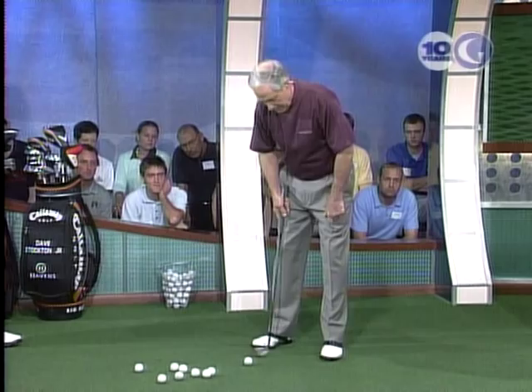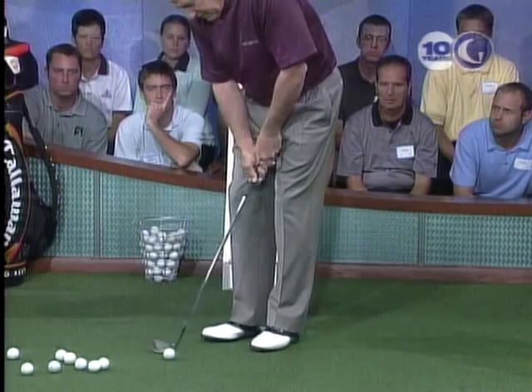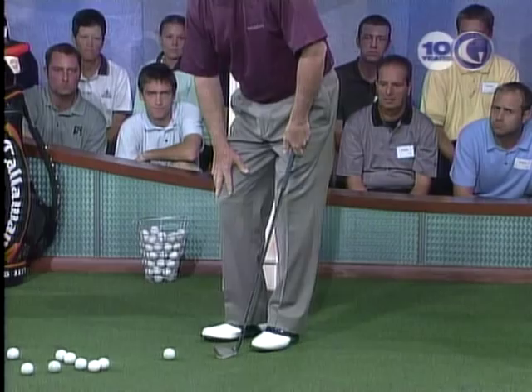What I do is I turn both my feet toward the target, the right foot being the important one. Because if I have a short chip shot — say I'm only going six or seven feet — and I leave this foot straight, the tendency is for this right knee to just go straight out. What I want to have happen is the lower part of my body work toward the target, so the top part of my body can stay quiet.